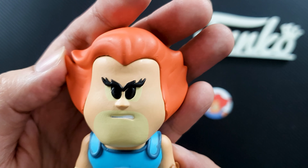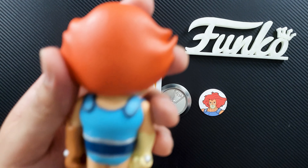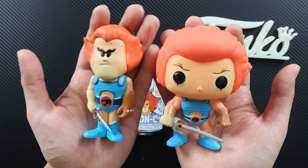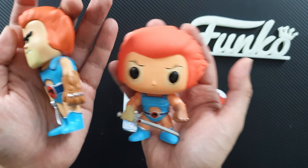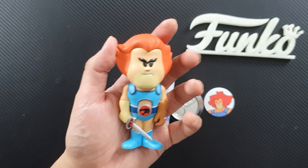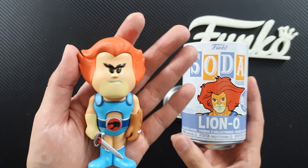It has a plastic shrink wrap on it. I'm not sure how to open the figure actually — it's quite difficult to open. Ah, there you go — it just flips open like that with a little bit of force.